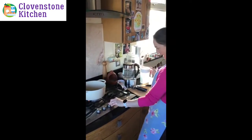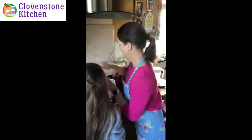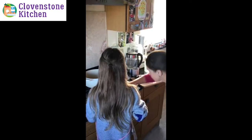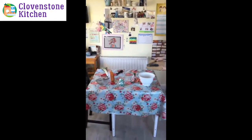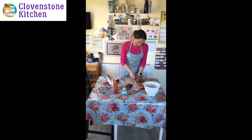Eleanor, you can come and stir this while I do the carrots. Just stir it and make sure it doesn't all stick to the edge — give it a good stir. And then I'll start taking the ends off the carrots.